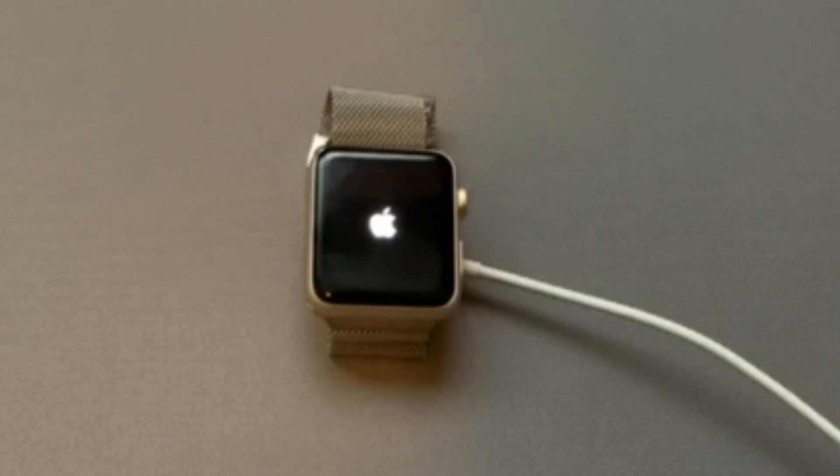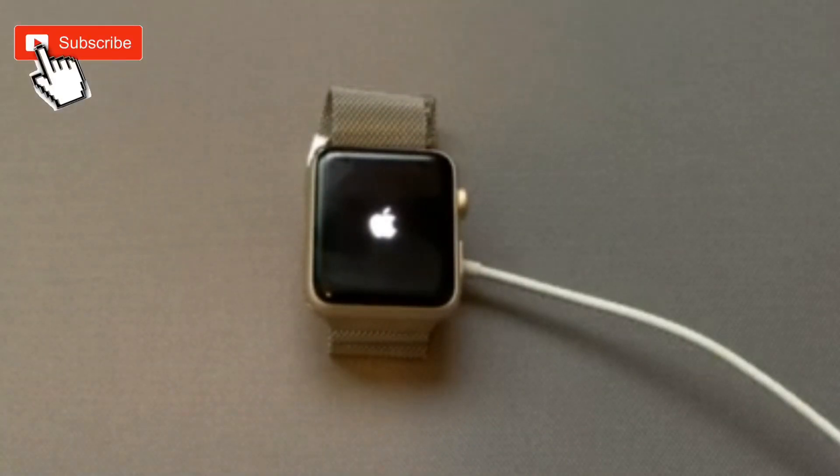This happened to me all of a sudden. I tried to put my watch on and I noticed that it was not actually turning on — it was just stuck on the Apple logo. I took it off the charger, put it back on, and it was the same thing, not doing anything at all. So I will be showing you how to reset that watch.